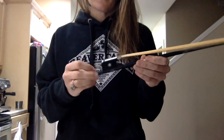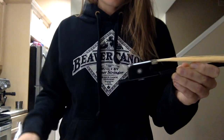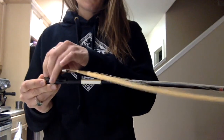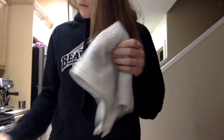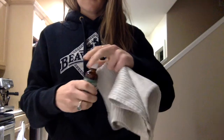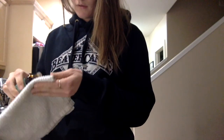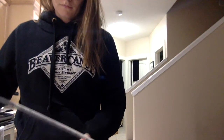Here I'm unscrewing the end screw to lift the horsehairs away from the bow. I have a rag, and I bought some rosin remover which I actually had to order into a store — it cost me about $12 Canadian. It's just a liquid that takes off the rosin, so I put a little bit on a rag.